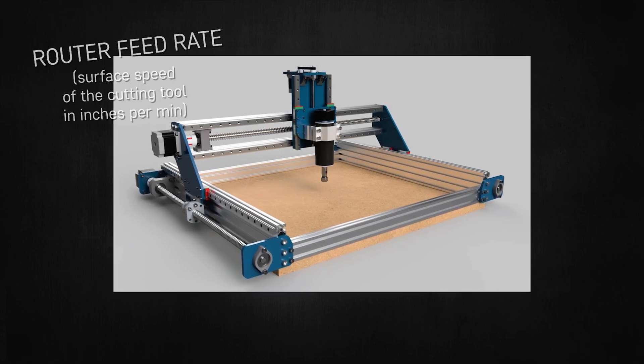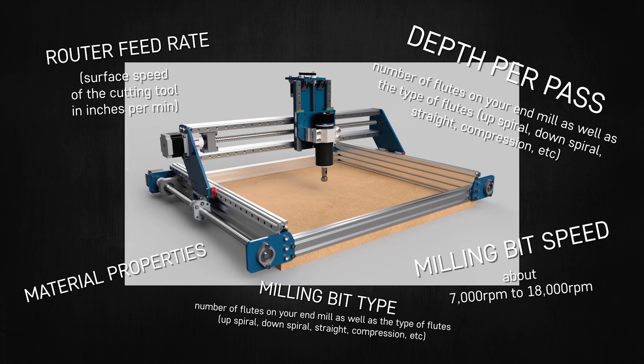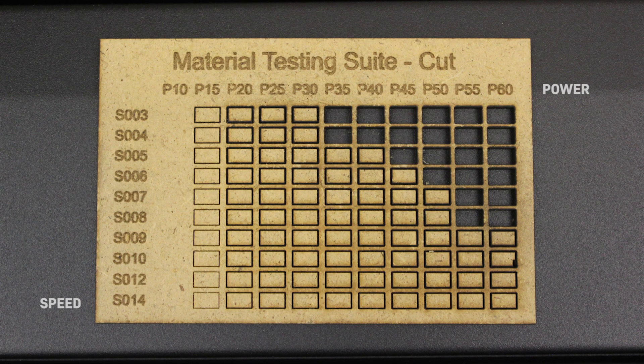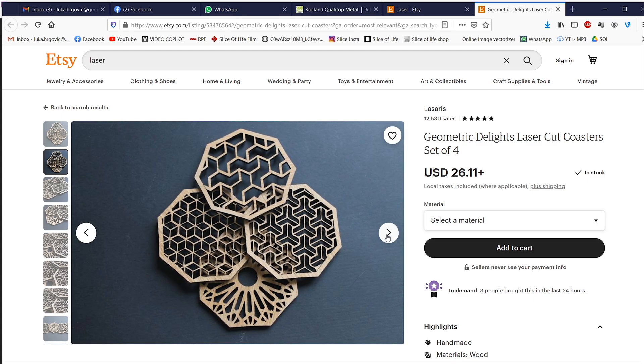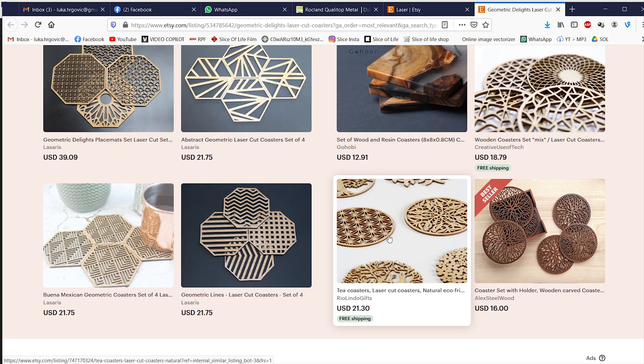One thing I'd like to point out is that a laser cutter is a very intuitive machine. With a CNC machine, there are a lot of settings to take into account — the speed of the router, the depth of each pass, the speed of the milling bit, what kind of milling bit you're using, what material you're cutting. With a laser cutter you basically have just two settings: the speed of the head and the power of the laser. Once you cut that reference sheet, you have all the info you need and you can start cutting. It's very intuitive even for someone who has never used a machine like this.